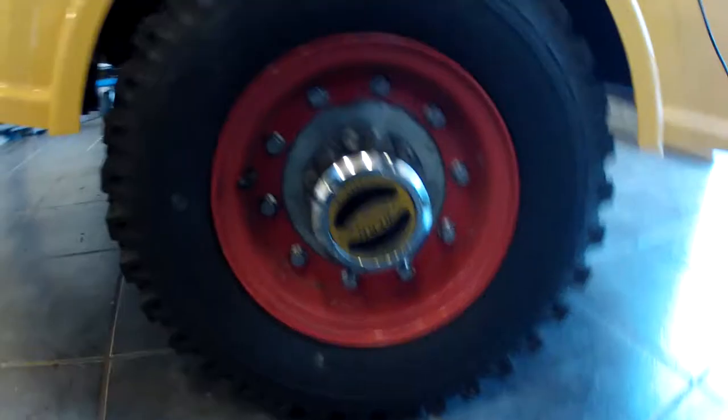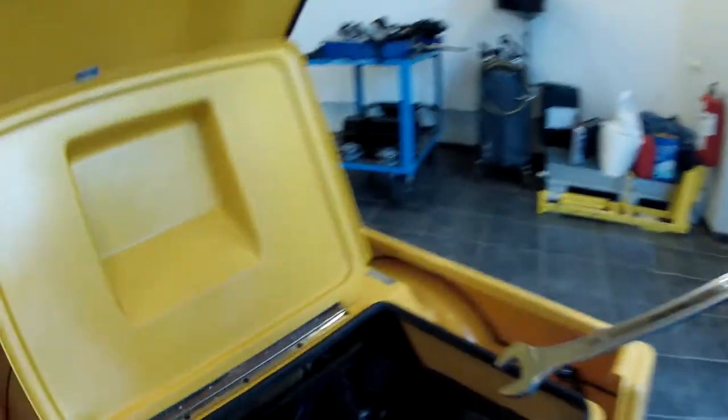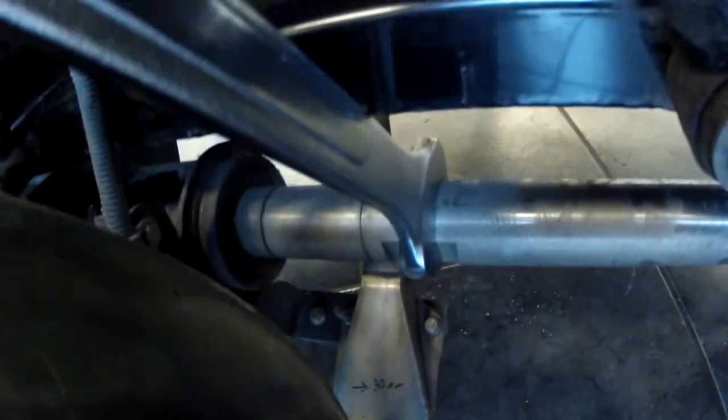Locking the wheel hub is required for both calibration and operation. To lock the axle, the rear axle can be locked with a 36-millimeter wrench as shown here, or if it's attached to a vehicle it will not move forward. The idea is not to have the T5 move forward during this friction calibration operation.